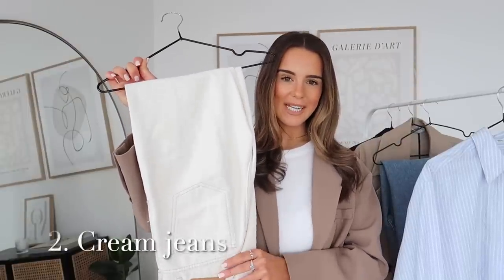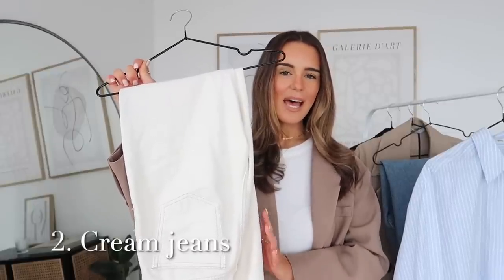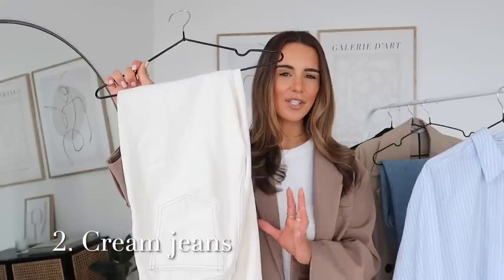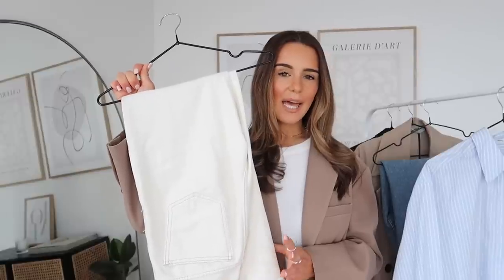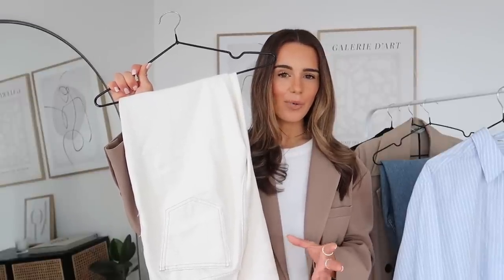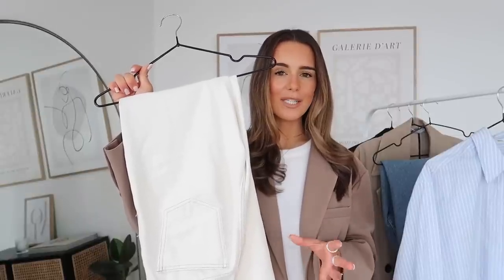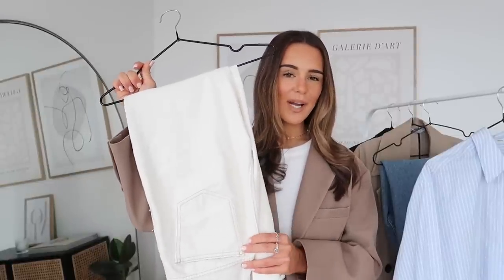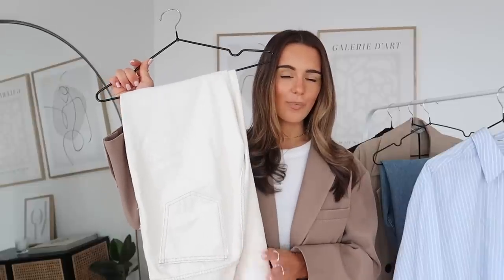Number two on my list of top basic items for spring is a pair of cream jeans. I would say these are one of my all-time favourite wardrobe staples — I wear them all the time, all year round. They're totally seasonless and a definite must-have for every wardrobe. They just instantly brighten your outfit and make it feel a little bit less predictable at this time of year. One of the great things about them is that they work with so many different footwear options — trainers, black loafers, black boots, flat boots, heeled boots, even flat sandals and heeled sandals as we move towards spring and summer, and they could also be paired with heels in the evening.